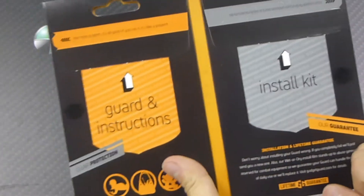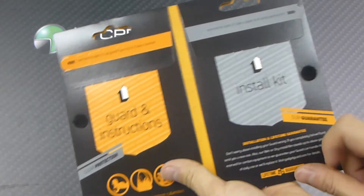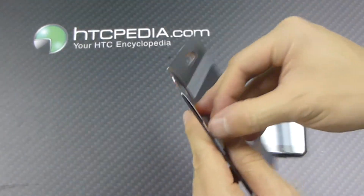We'll just open this up. On the left hand side we have our guard and instructions. On the right hand side we have our install kit. So I'm just going to open this up.